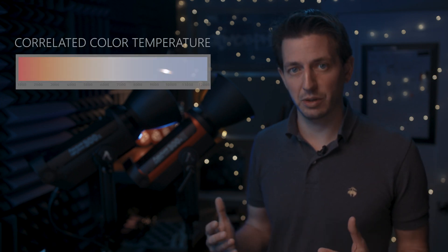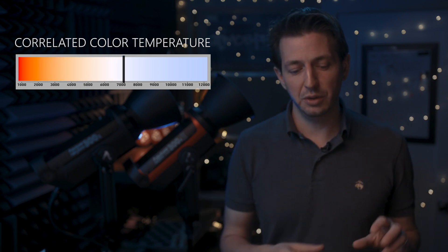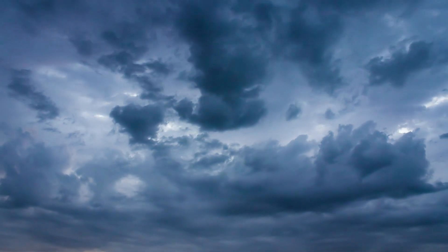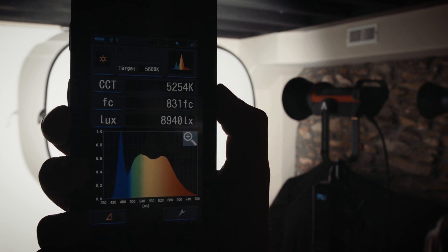Before we get too deep into color accuracy, it's important to know what color correlated temperature is, or CCT. It is a system measured in degrees Kelvin that compares warmer orange light to cooler bluer light, ranging from candlelight at around 2,000 degrees Kelvin up to cool blue daylight at around 8,000 degrees Kelvin on a cloudy overcast day. In this test, I measured the color accuracy with a CCT value and also brightness in foot candles at a distance of six feet. With the 300D Mark II set to full brightness, I got a CCT value of 5,254 degrees Kelvin and a foot candle reading of 831.